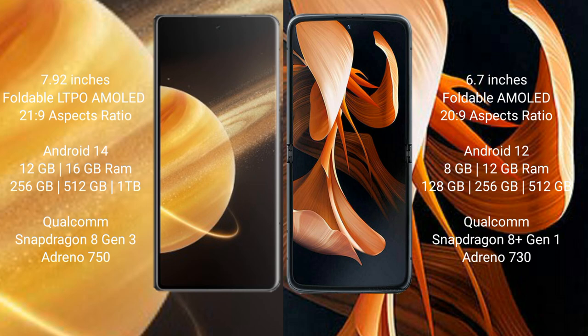The Honor Magic V3 features a Qualcomm Snapdragon 8 Gen processor with Adreno 750 GPU. The modular device has 8 GB or 12 GB RAM, 128 GB or 256 GB internal storage, and runs a Qualcomm Snapdragon 7 Gen 1 processor with Adreno 730 GPU.